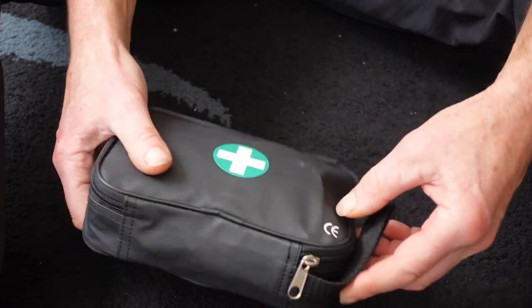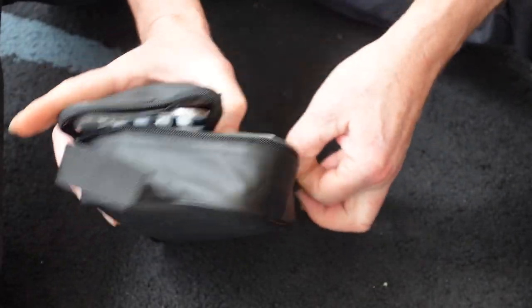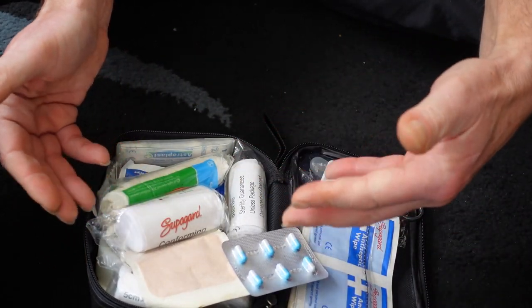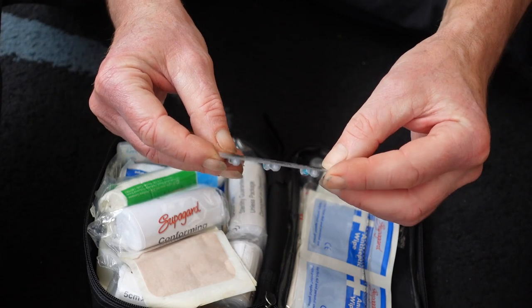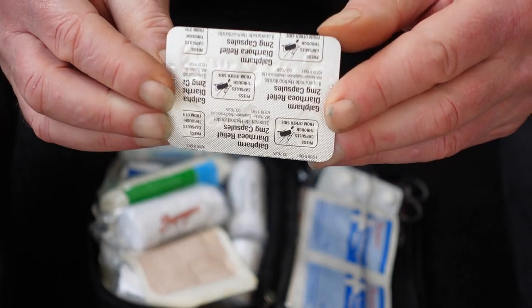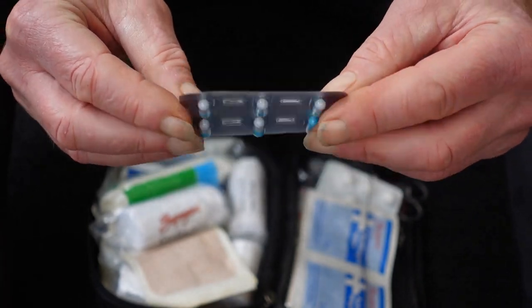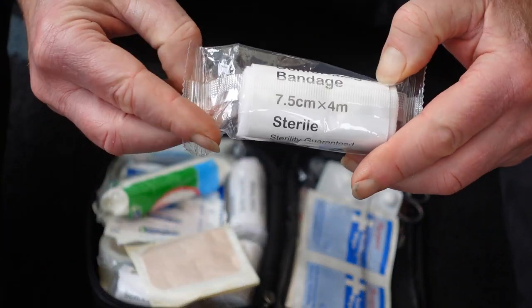Okay, here we go — we have the first aid kit here, let's get it open and see what we've got inside. Going through it as it's been packed up to make life easier. First off, we have some diarrhea relief tablets — I think it's Imodium. This will obviously help me if I eat something that doesn't agree with me or if I get diarrhea for whatever reason.